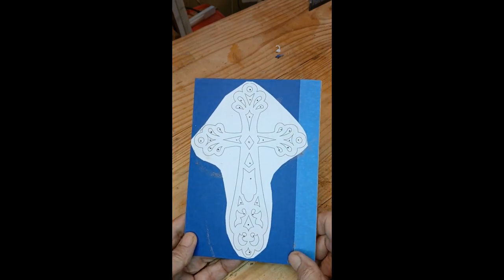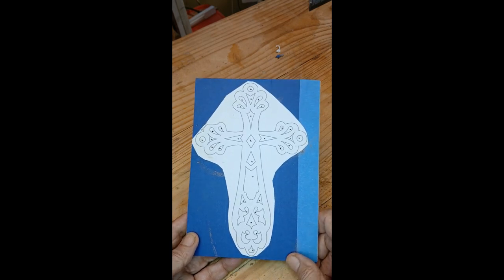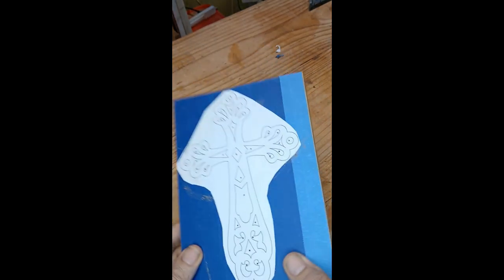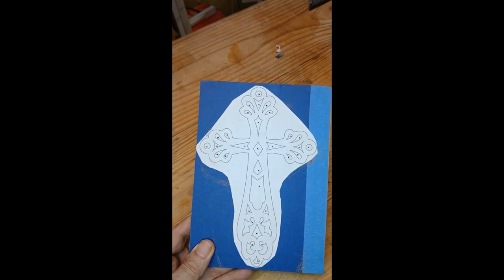I'm going to see if I can cut this cross and make a short out of it, get it all in in 60 seconds. It's mounted and ready to go and drilled. It's oak, 3 eighths inch, and a real simple cross. So let me get to the saw and start cutting. I'm going to use a number five.